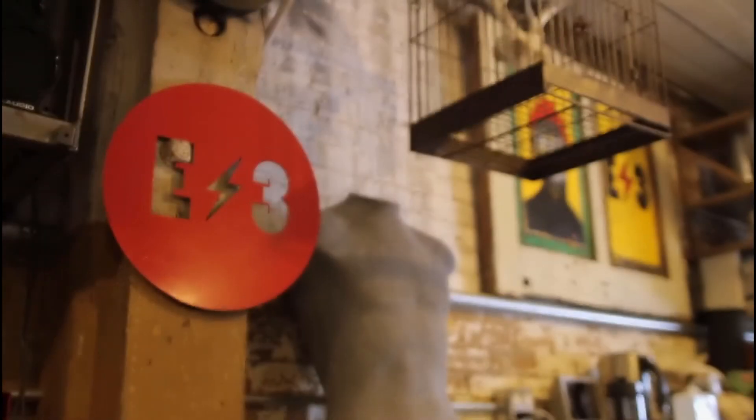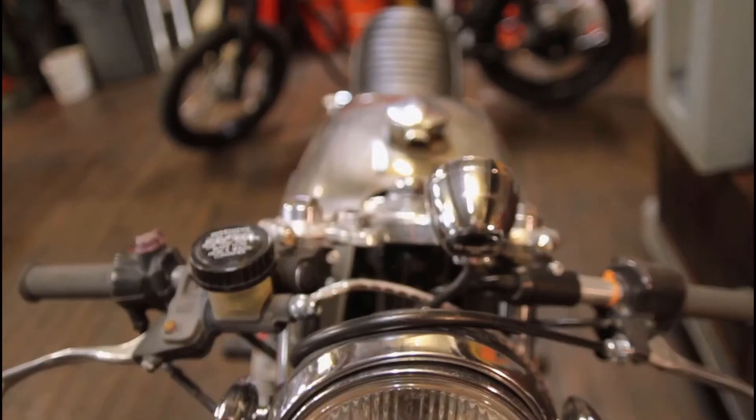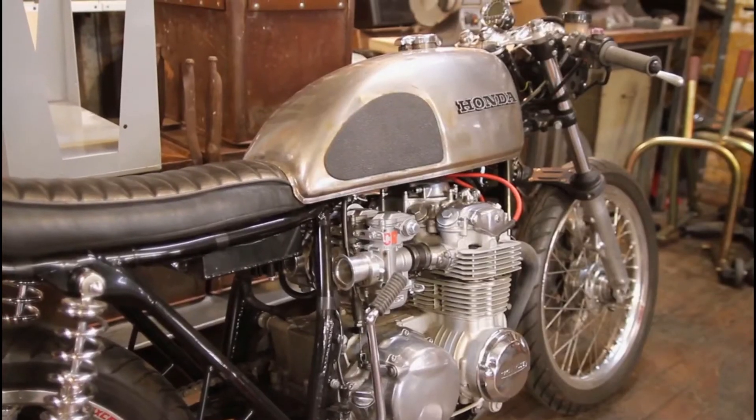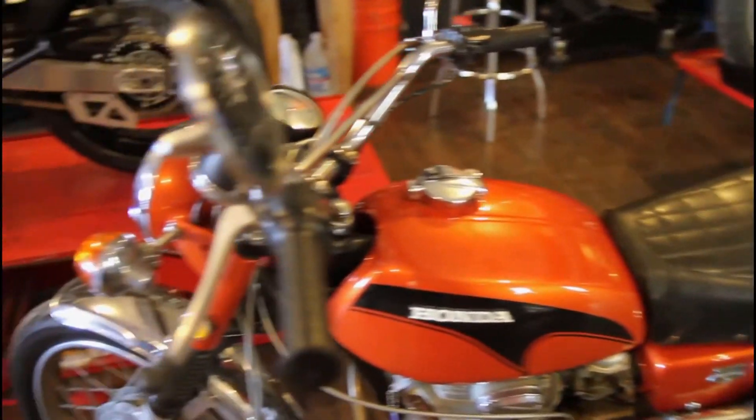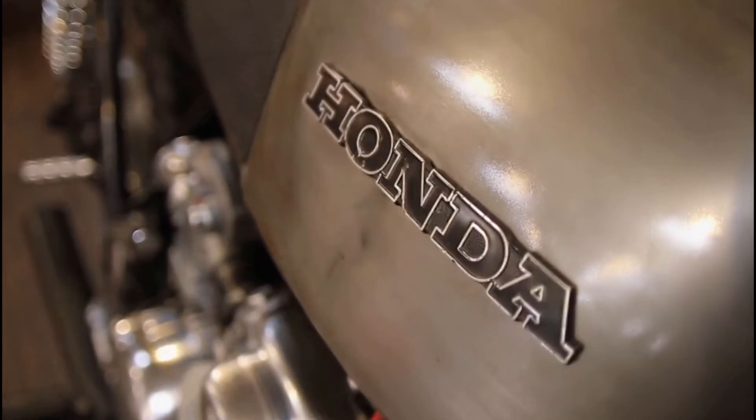My name is David Browning. I have a small custom vintage motorbike shop called E3 Motorcycles here in Brooklyn, New York. I'm focused on a lot of old vintage restorations and retro mod builds — a lot of 60s and 70s Honda CBs, old Triumphs, old Yamahas.